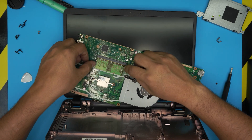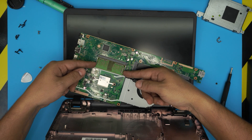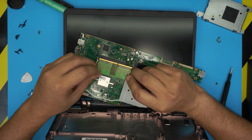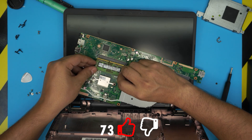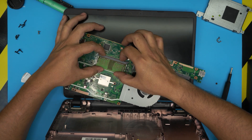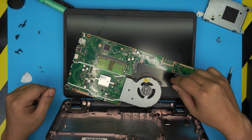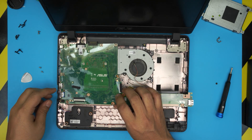To remove the RAM, pull the two side triggers outward and the RAM will pop out at a 45-degree angle — slide it out at that angle. These are DDR4 RAM sticks. You can grab an 8GB stick — make sure the notch on the RAM matches the notch on the DIMM slot; if you try to put it in the wrong way it won't go in. Align it at 45 degrees, squeeze it all the way into the slot, then push it toward the motherboard until you hear a nice soft click on the hinges.